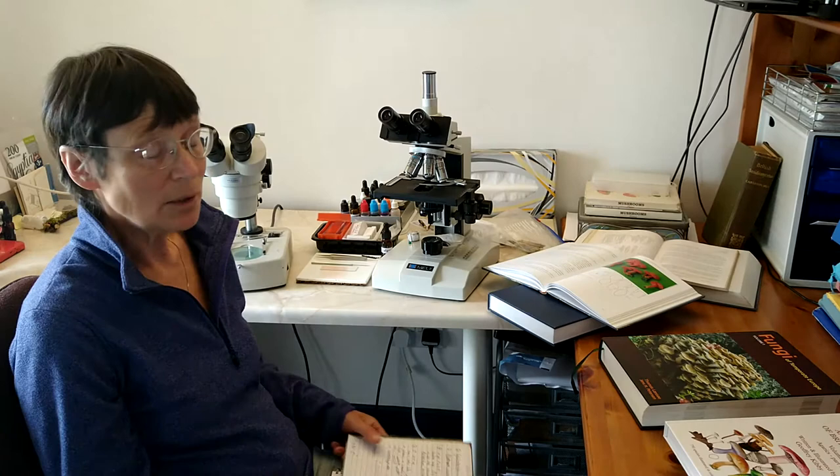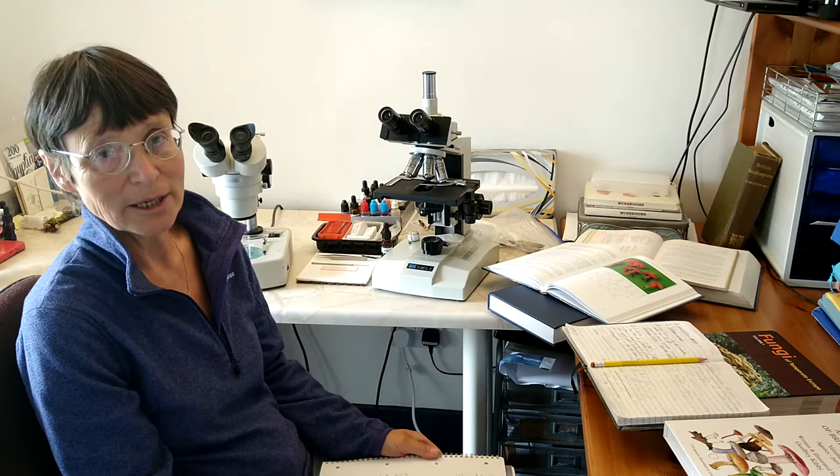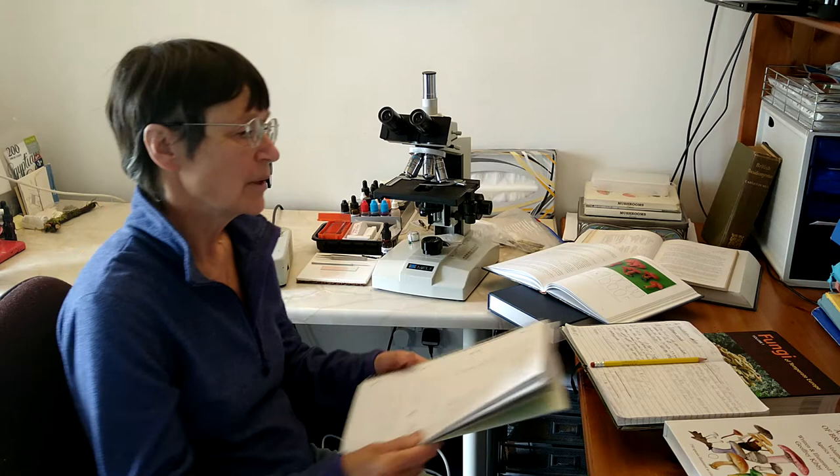That information can all help you narrow down what you've collected. Another excellent discipline, if you really want to, is drawing what you've found — there's no better way to closely scrutinize what you've seen: whether it has a ring on the stem, whether there are any little fibers from a cobwebby ring that have disappeared as the fungus opened up. They never look like the pictures in the book, of course — and that's the fun and the challenge.